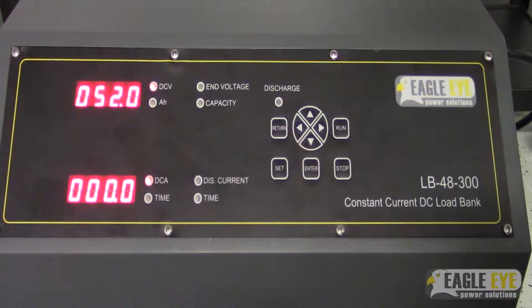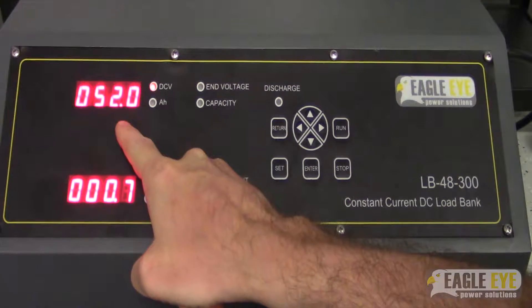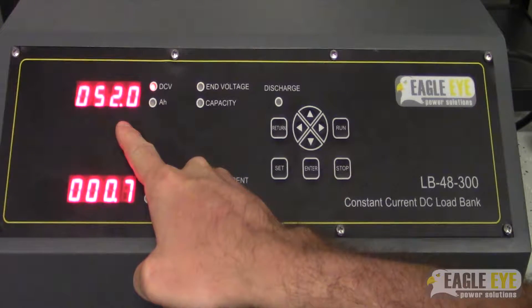Hey, it's Andrew with Eagle Eye Power Solutions. Today we're going over the LBCC series, specifically how to set up a discharge test. So once you've connected your two main load cables and powered on the unit, you'll notice that you'll get a live voltage readout from the battery bank.